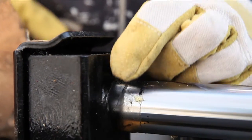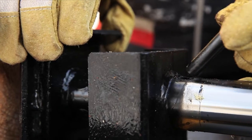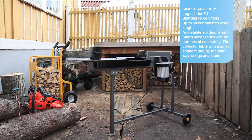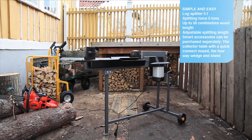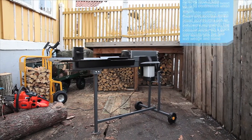You can adjust the length setting by pulling out the pin and reducing the distance between the pressure plate and the fixed blade. Three smart log splitter accessories from Kotec: the collector table with its quick connect mount, the four-way wedge, and the stand.